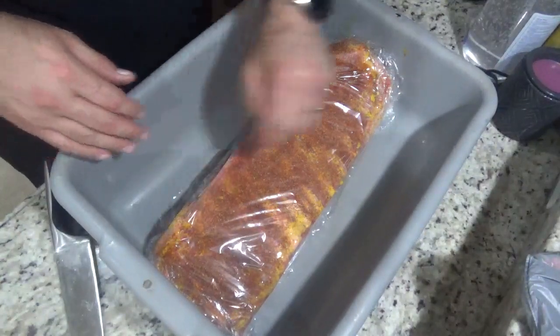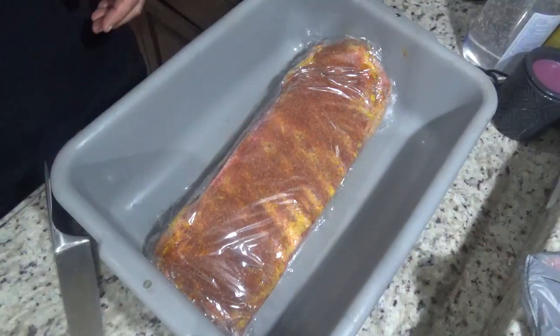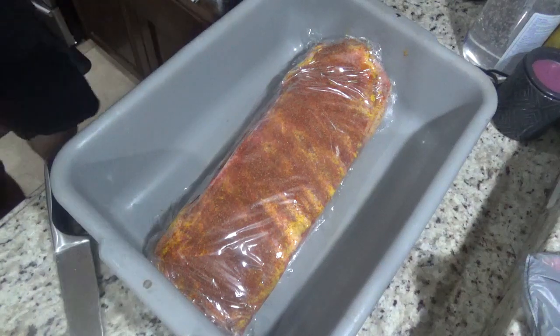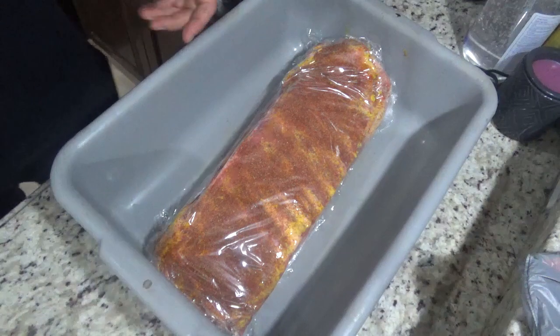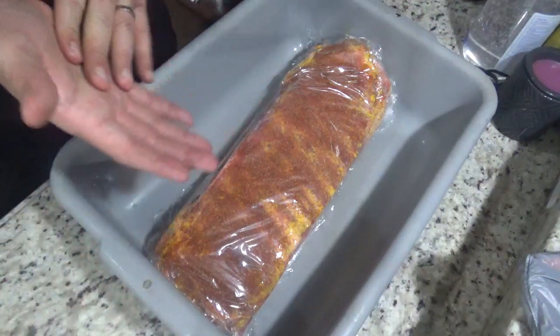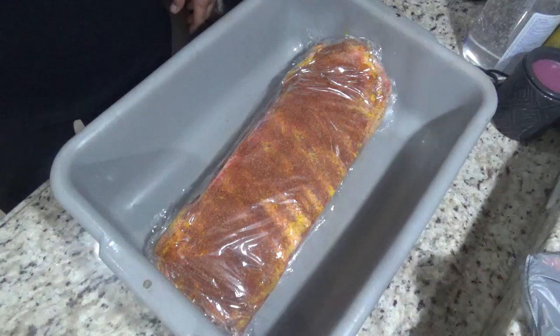Because I have time, I'm going to throw these in my refrigerator and leave them overnight so they can really absorb the flavor of the seasoning. But you don't have to leave them overnight — if you're in a time crunch, even 10 or 30 minutes is better than nothing. For this cook I'm going to put them in the refrigerator, and I'll see you guys tomorrow morning when I wake up to throw these babies in my propane smoker.